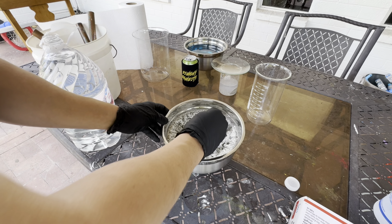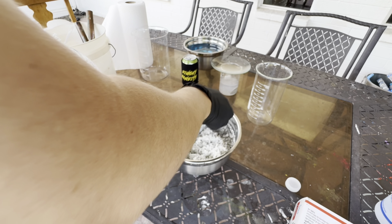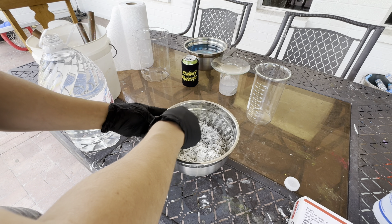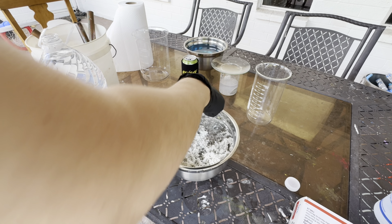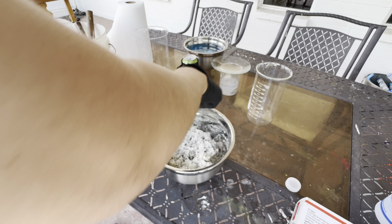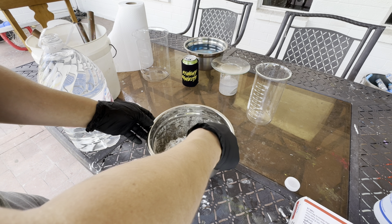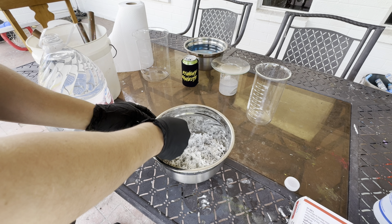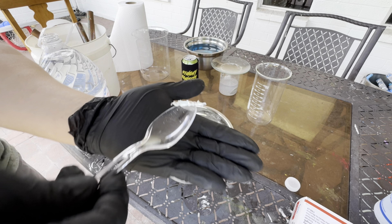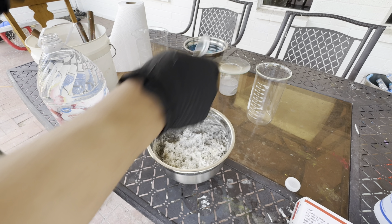Crack this distilled water open, get a spoon and we'll just scrape the edges of this bowl off. Yes, this does break some of the crystals up, but you can't really avoid that. Look at these shards, man — this is quite epic. I've done several silver cells, but that thing, man.